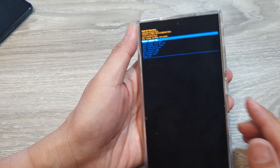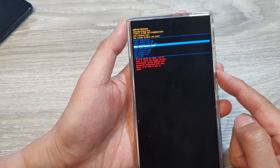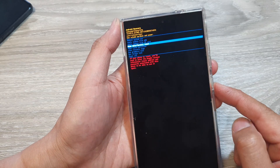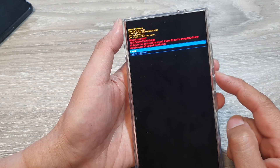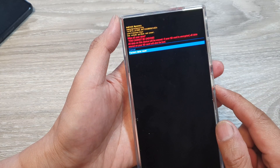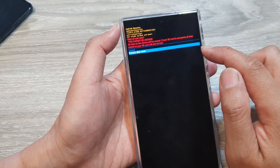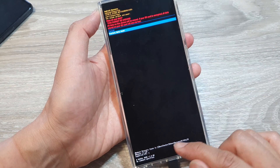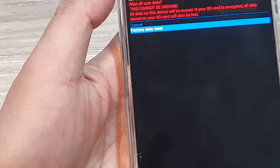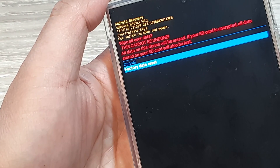Once you are in the Android Recovery menu, press the volume down key and choose 'Wipe data / factory reset', then press the side button to select it. Then press volume down again and select 'Factory data reset'. Be careful — this will go ahead and reset your device.